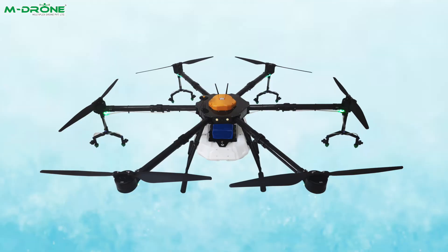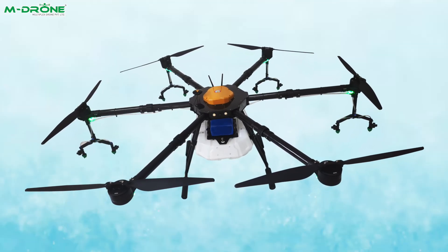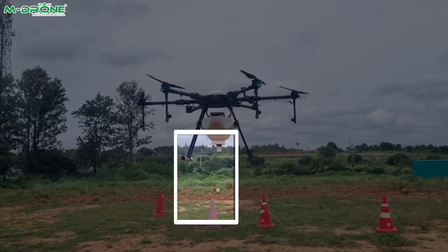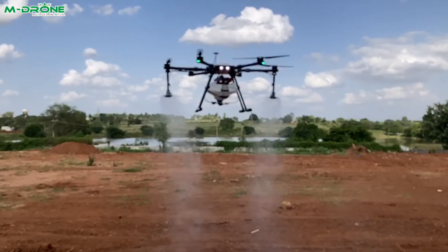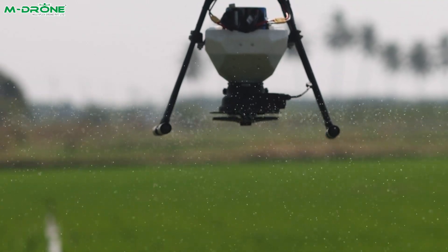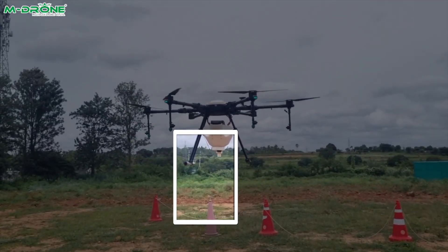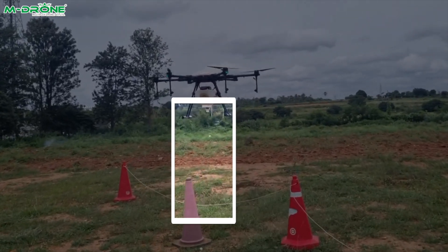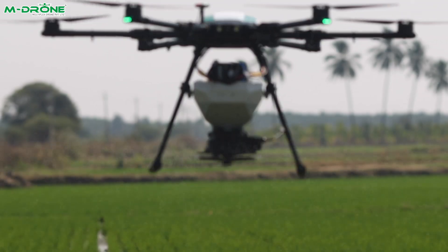The MD16HV2 is a versatile agricultural drone designed for precision spraying, fertilizing, and seed dropping. It has a 16-liter tank capacity, allowing it to carry 16 liters of spray, 16 kilograms of dry fertilizer, and 16 kilograms of seed balls. Built for large-scale farming, it features a high payload capacity, interchangeable nozzles, advanced sensors, and a long flight time.